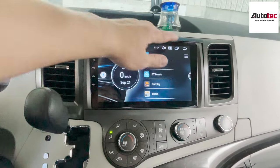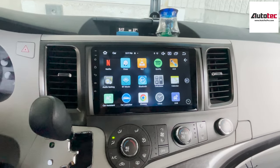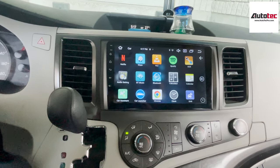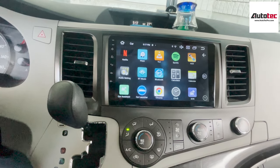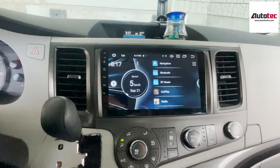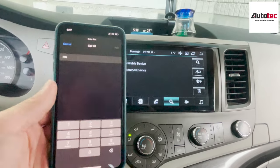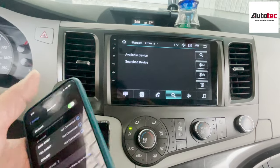Now let's talk about wireless Apple CarPlay. In order to use wireless Apple CarPlay, you will need to connect to Bluetooth first. Once you connect to Bluetooth, the system will automatically switch to Wi-Fi in the background. Bring out your cell phone and connect to Bluetooth. Let's check the Bluetooth device name — it's 'Car Key'. Then you can just connect your iPhone to pair.